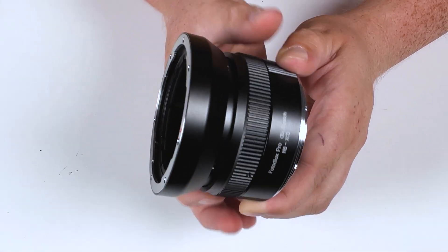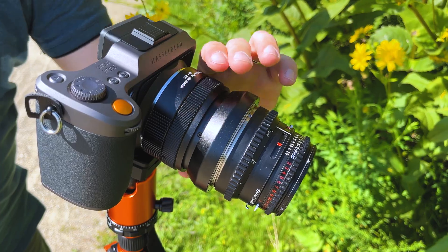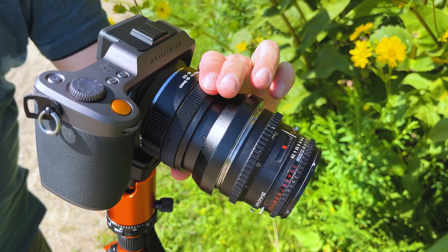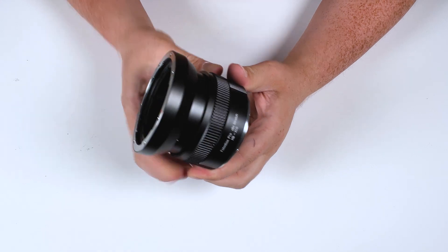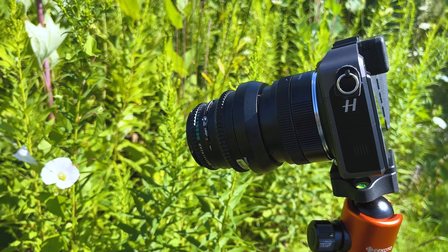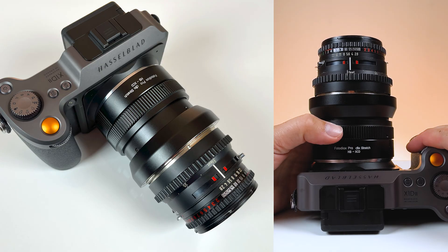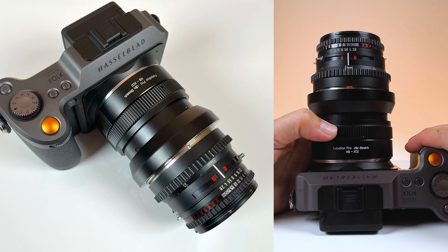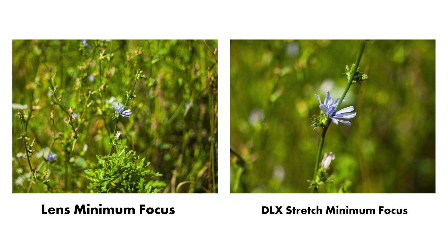You just rotate this ring built into the adapter to extend the lens mount up to 10mm farther away from the sensor of your mirrorless camera. By using this built-in macro helicoid to extend the lens, you're actually increasing the lens's minimum focusing distance, which means you can turn pretty much any adapted Hasselblad V lens into a close focusing lens or even sometimes a macro lens.